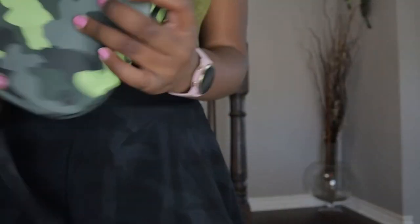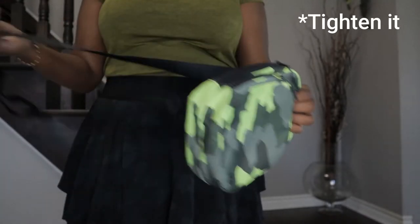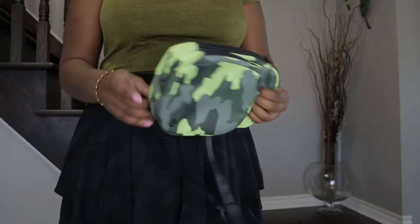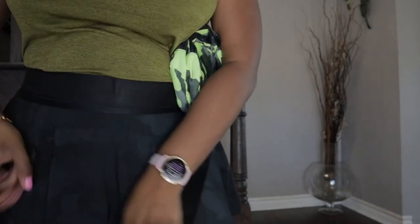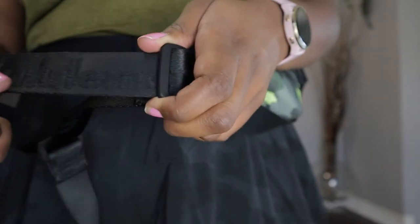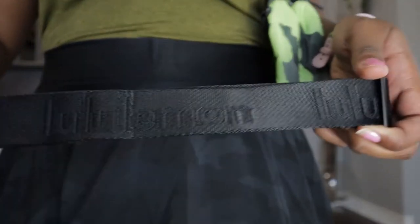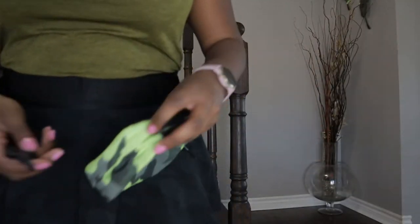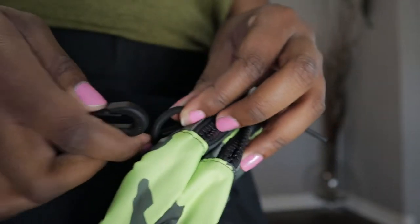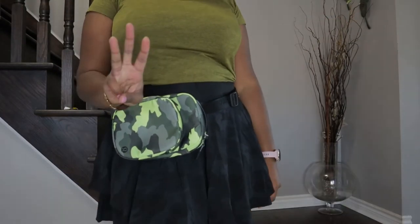Way number three is you can wear it as a belt bag horizontally like this, but you'll need to loosen it so it can fit around your waist. So I'm going to unclip it, pull it tighter, put it around my waist, and clip it in. Now we're wearing it as a belt bag horizontally — this is way number three.